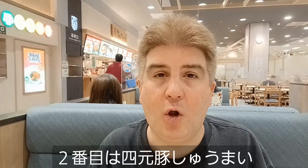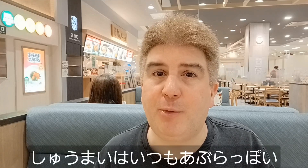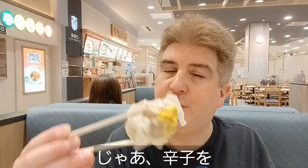Next we're going to try what they call the yonggentong shumai, which is kind of a pork dumpling. Very nice. Shumai are always a little bit greasy, but they're pretty good in moderation. I'm also going to try one of these with a little bit of Chinese mustard on it, to see if that changes the flavor some.